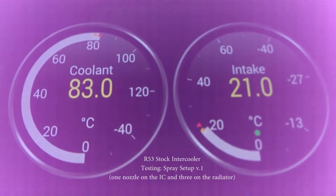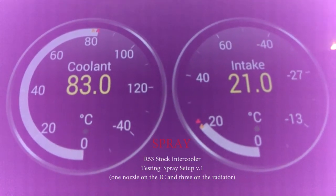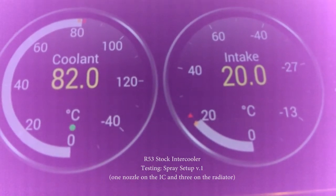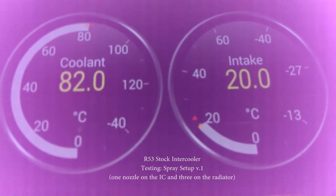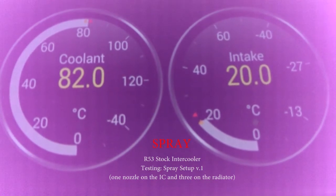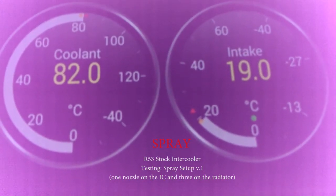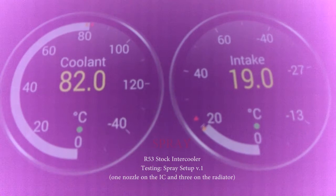We're cooling now — let's see the result. We've got one less degree on the intake. There's one more degree on the intake, so it is cooling down. I don't see it cooling the engine though.